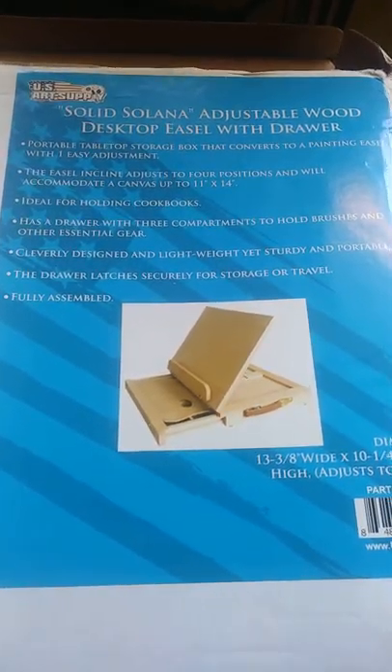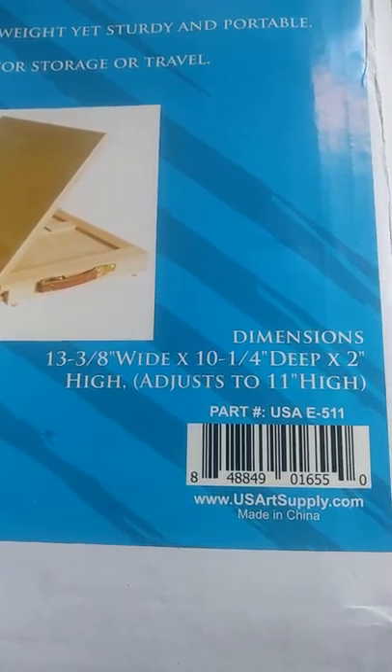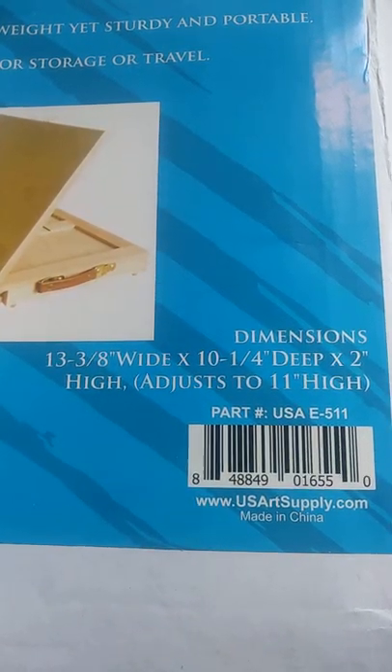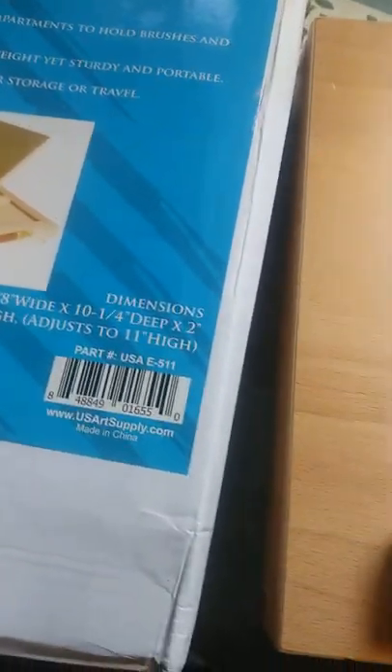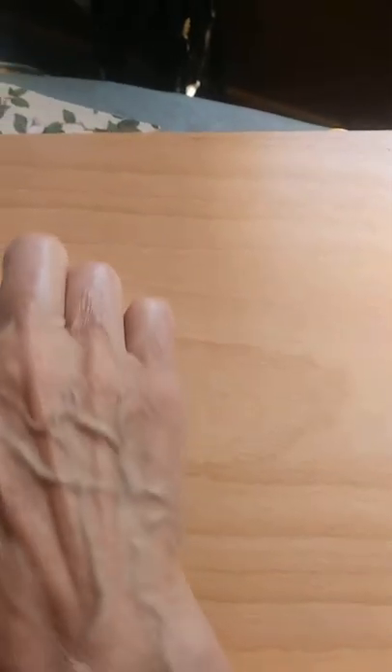It's thirteen and three-eighths wide, ten and a quarter deep, and two inches high. There was a ding in it which I'll send back. I'll tell you why I got this — I have plenty of sketch boxes and easel boxes and all kinds of stuff, but the reason I got this is for calligraphy.